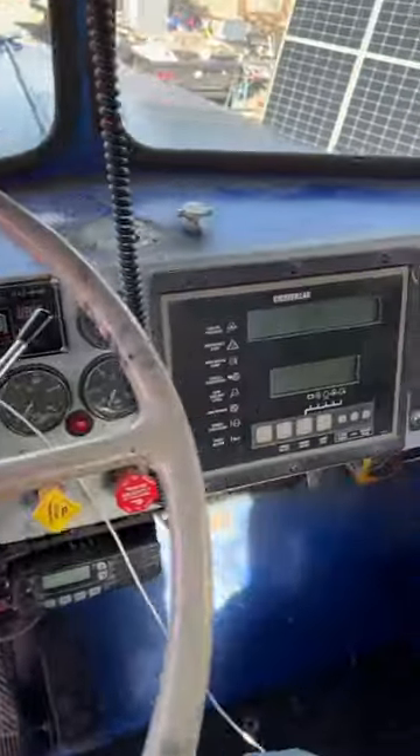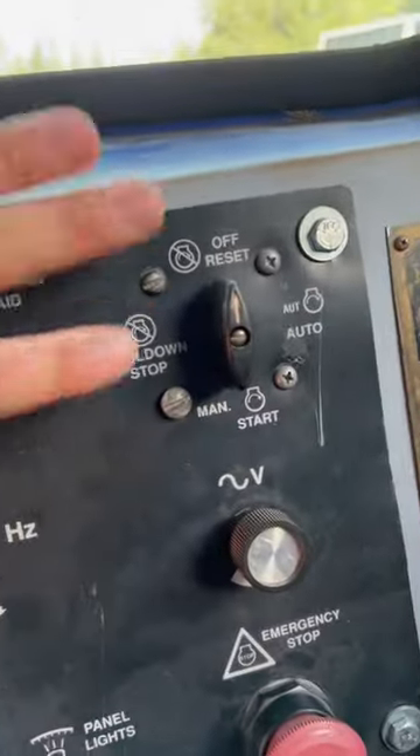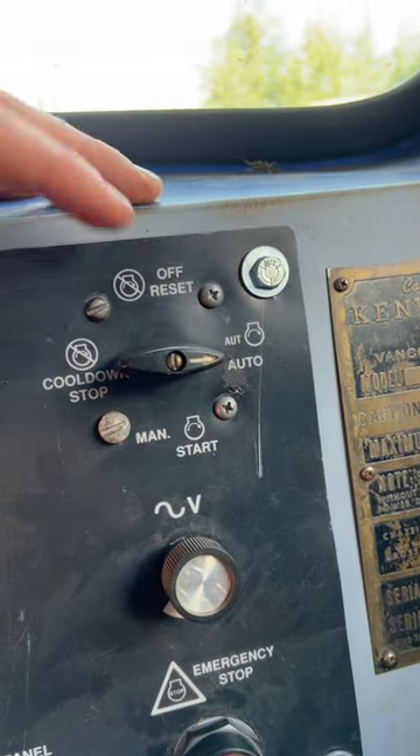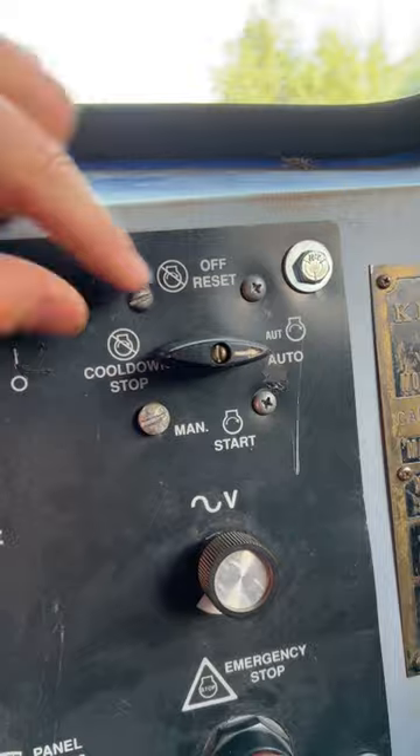The generator is designed to turn on when the battery voltage drops to a certain level, but there is a manual switch in the cab where you can control it. In the cab here we have the generator controls — on 'off' it'll run the generator automatically; when voltage drops to a certain load on the batteries, it'll come on.